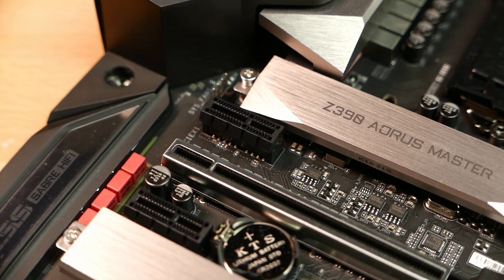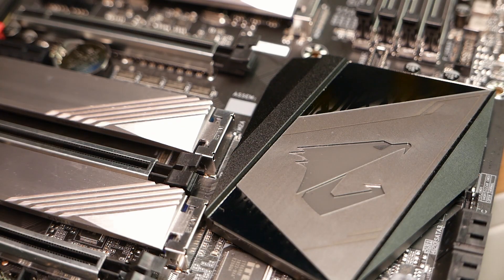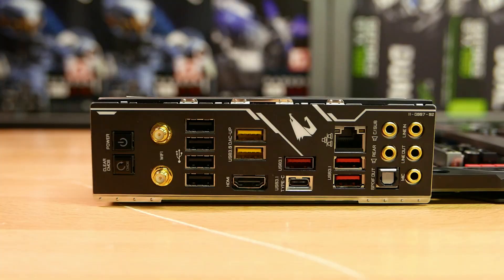They have also increased the number of fan header connections. The back IO panel features the clear CMOS button, the power button, Wi-Fi antenna, four USB 2.0 ports and two USB 3.0 ports. It also has your DAC-UP, HDMI port, three USB 3.1 Type-A ports, one USB 3.1 Type-C port, and Gigabit LAN port. For your audio connections, it has gold plated audio ports and an optical SPDIF out.